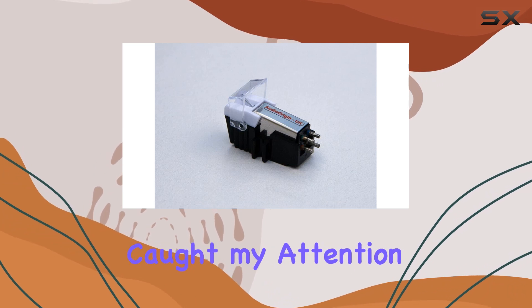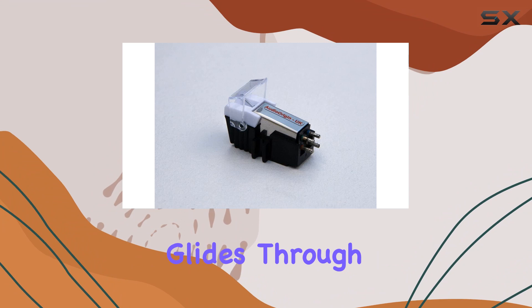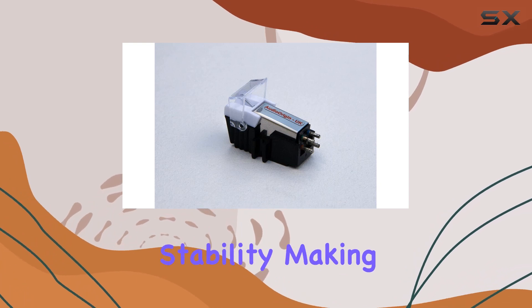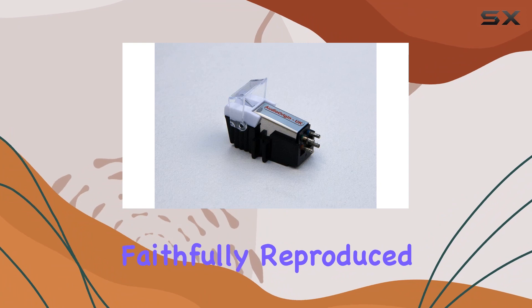What caught my attention is the strong tracking ability of the cartridge. It effortlessly glides through the grooves, providing smooth playback without any skips or jumps. The tracking force of 3.0 G adds to the stability, making sure every detail in your vinyl collection is faithfully reproduced.